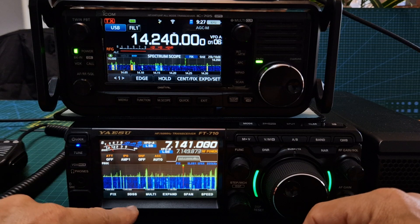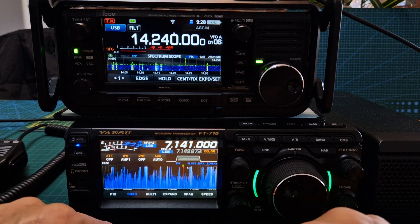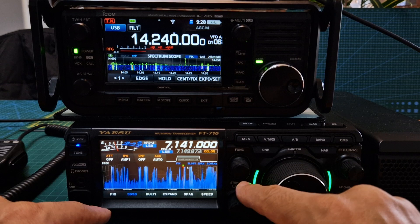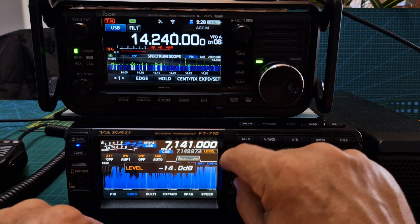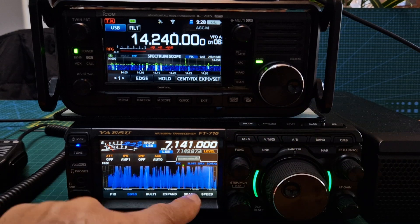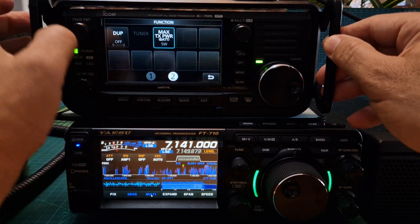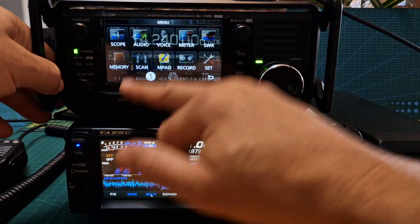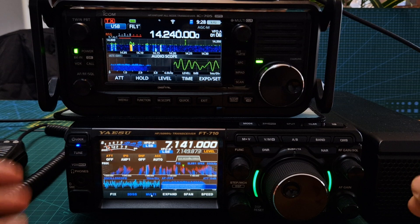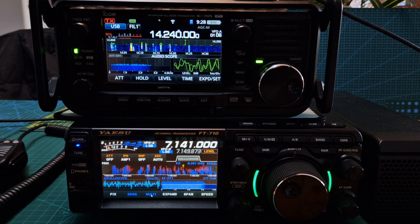On the 710, you do have this 3D scope. Tap that, then go to 3D, and then it's best to change the colour. So we go colour, and then the dB — press the function here, dB level. I set that to about minus 20, which shows on the screen, and then you start to get that nice waterfall. Then you've got the multi-screen, which is very similar — go function, menu number one, and we're looking for audio scope. And there you are, you've got your audio scope. No one can say that isn't the same as the 7300 and 705 — it's a similar thing.